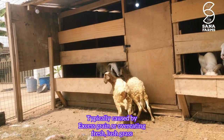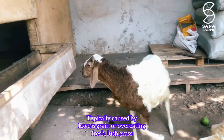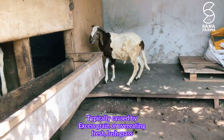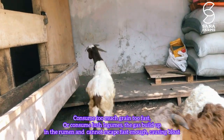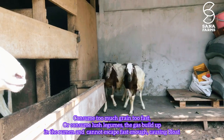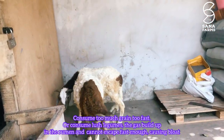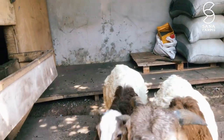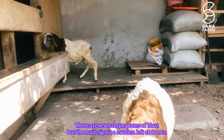Bloat is typically caused by two things: excess intake of grains, or overeating rich or fresh grass. When a sheep eats too much grain too fast, or consumes very lush or rich grass, the gas builds up in the rumen and cannot escape fast enough, causing the sheep to have bloat.